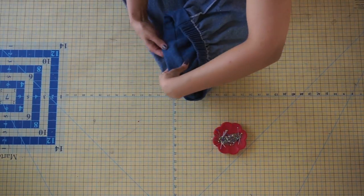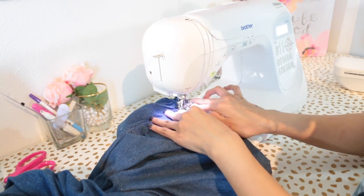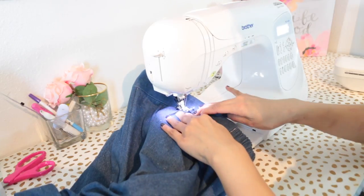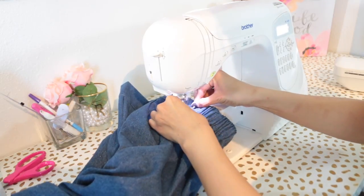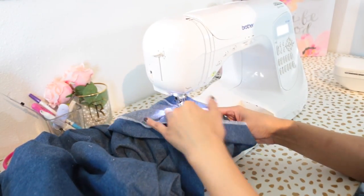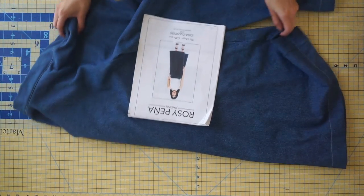Neaten your pants hem and press the hem to the wrong side. Finish the waistband by top stitching directly above the seam edge on the front band. Once you've pressed your pant hem, stitch it in place sewing very close to your serged edge. Once you've sewn your pant hem, you're all done with your Gina culottes — I hope you enjoyed this tutorial and I'll see you in my next one!